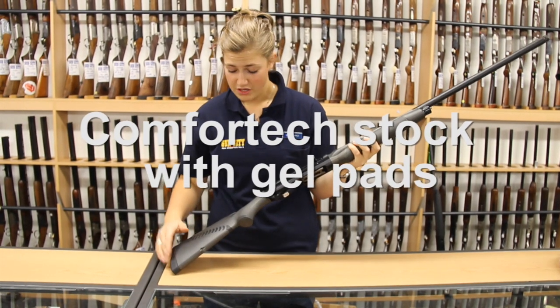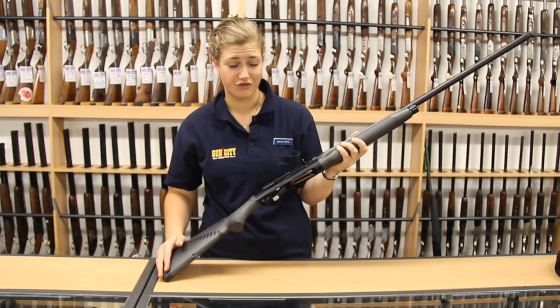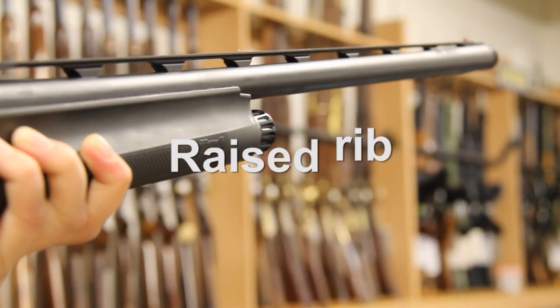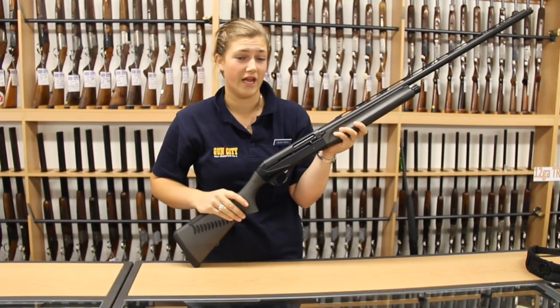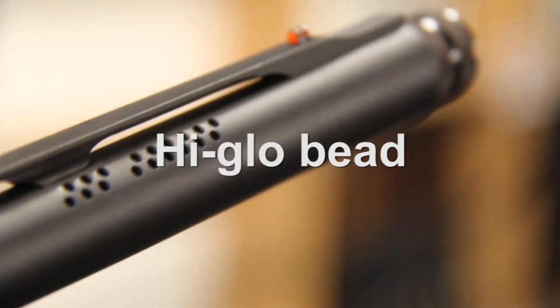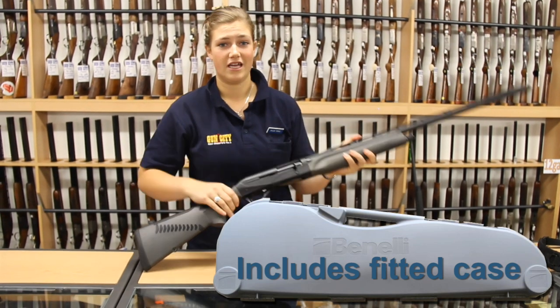It's got a Comfortech stock, so it's also got gel pads — really comfortable shooting and it reduces the recoil. It's got a raised rib so that when you pull it up every single time you're on target, especially with that high-glow bead. It's also got ported barrels so that it reduces the recoil and it keeps your barrel on target.